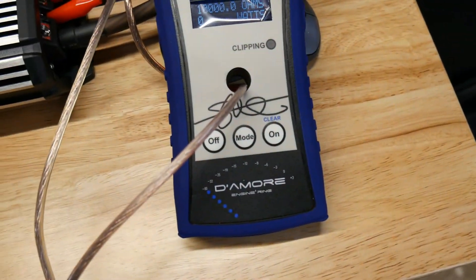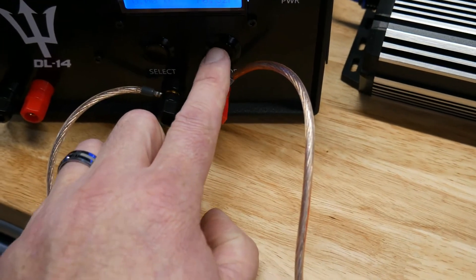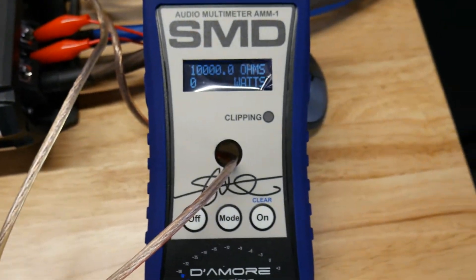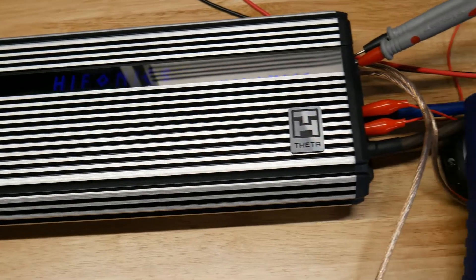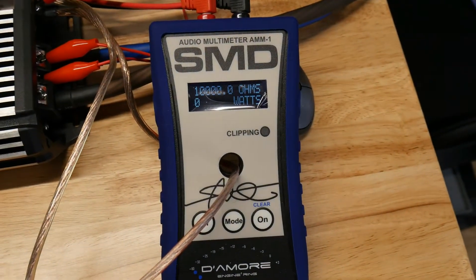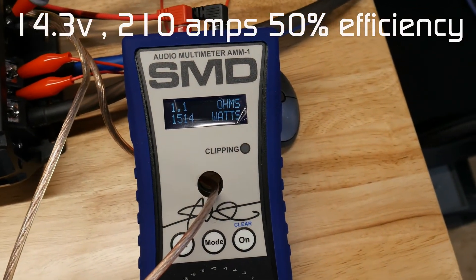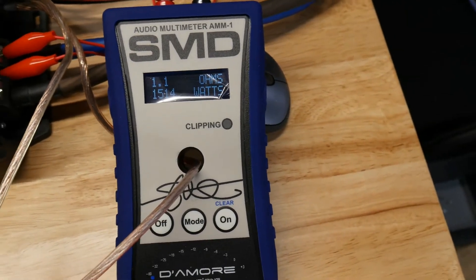All right, let's see what we get at 1 ohm. The box says 3225 watts on this $290 Hypnonic Theta 3225. Let's see what we get — wow, only 1500 watts at 1 ohm.